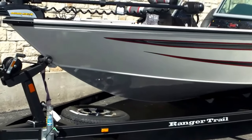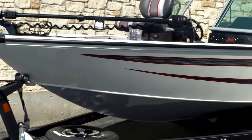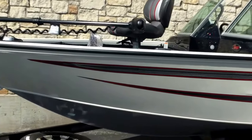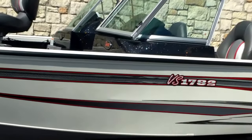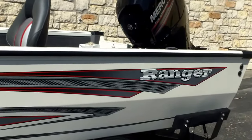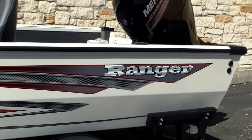We've added the optional upgrade of the troll motor — you've got an 80-pound thrust Minn Kota Terrova. It's painted white. This is an all-welded aluminum boat with lots of foam flotation in it. It does come with a limited lifetime structural warranty.